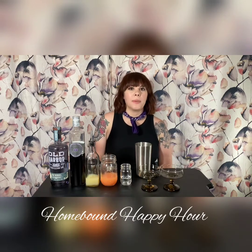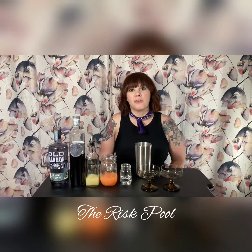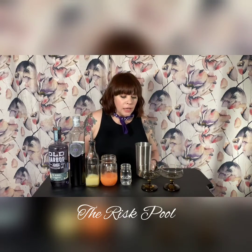Hi, I'm Anna from Homebound Happy Hour, and today I'm making for you The Risk Pool by Phil Ward of Death & Company. If you are a bar nerd like me, you know that Death & Company is a very well-known bar and quite the coffee table book. So I wanted to pay homage to them by making this drink for you today.